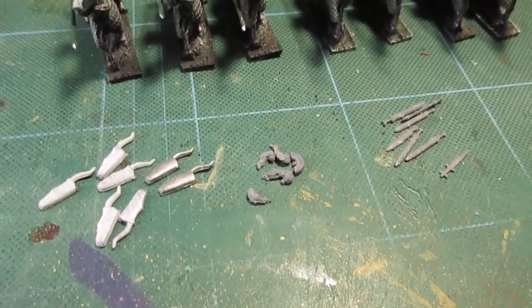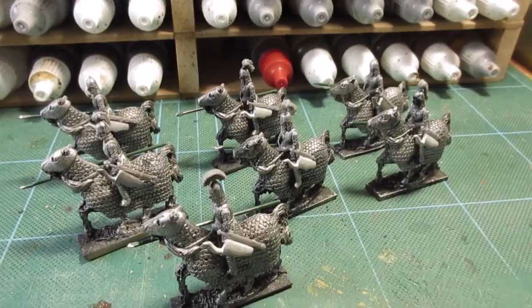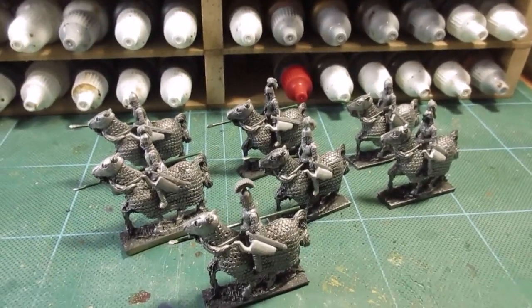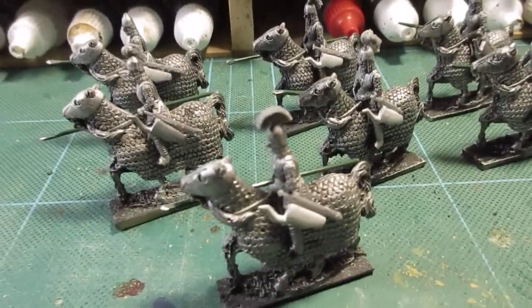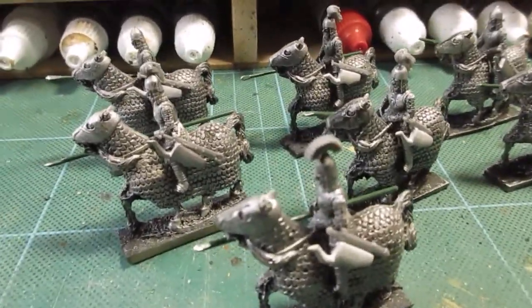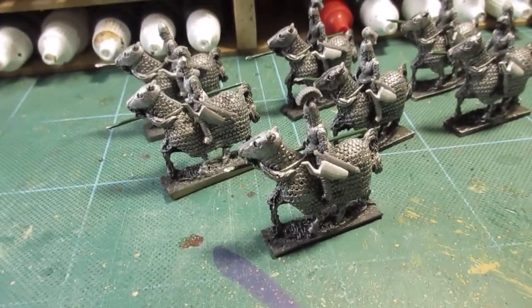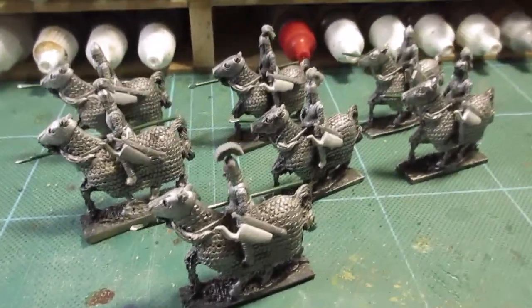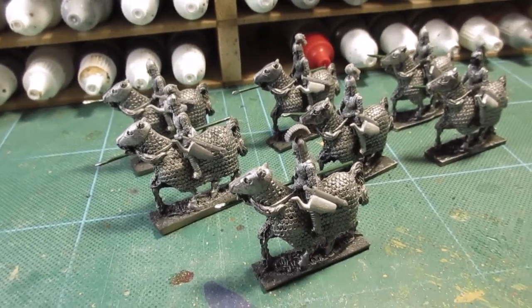All the knick-knacks have been added — bow case, sword, and plumes. Various types of plumes, just whatever took my fancy. I think now it's time to undercoat the parts I've stuck on.